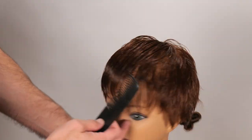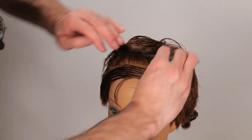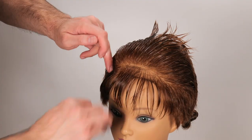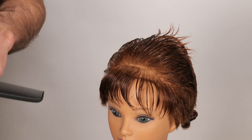Okay, so now let's go through and cut the bangs. These are a little long, so I'm going to section the front out and just basically cut this straight across to the length that I feel is appropriate.